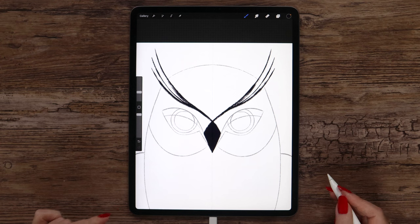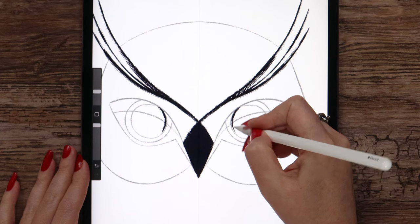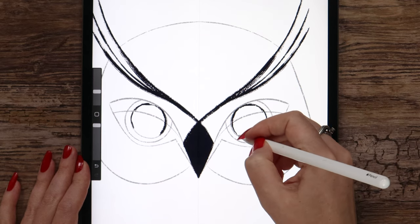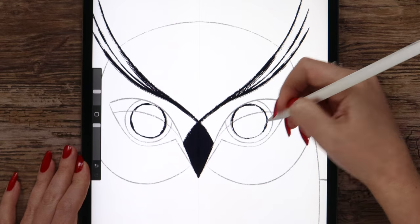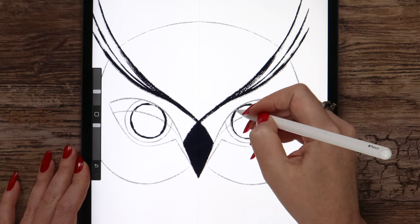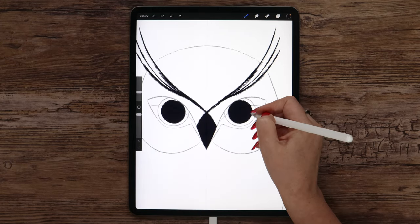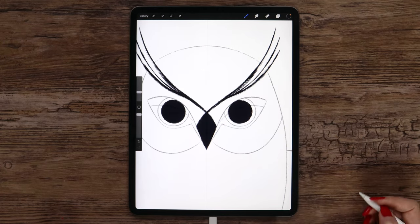Let's see what else we can paint with this dark color — I think it can be pupils. So I will draw the circles. If you have some problems with drawing circles, you can try to use the quick shape tool — you need to draw a circle with one stroke and then tap on the canvas. I will make a few more strokes and then fill the shape.